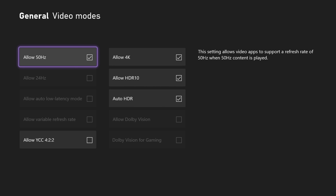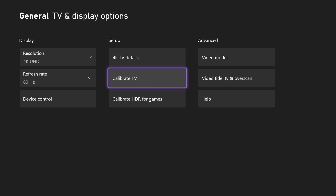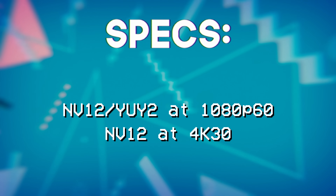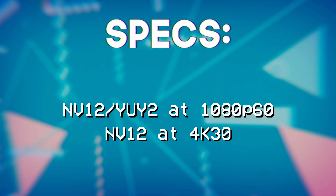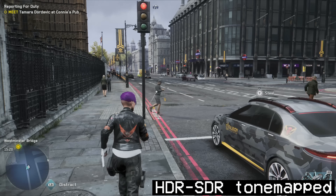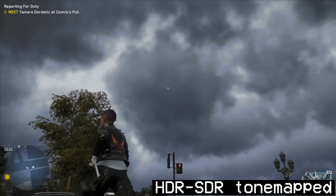4K 30 and 1080p 60 is fine if you're actually using it for streaming, and it's oriented toward camera capture anyway — your camera isn't outputting 1440p. GoPros are really the only cameras that capture in that format, and I don't think they output it over HDMI anyway. Since there is only one HDMI input, you will need an HDMI splitter if you want to pass through your gameplay to a TV. For chroma subsampling, you get 4:2:2 YUY2 at 1080p 60, or NV12 to save on bandwidth, and NV12 at 4K 30. HDR is accepted but always tone mapped to SDR.